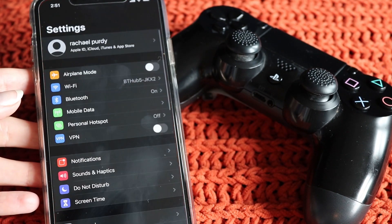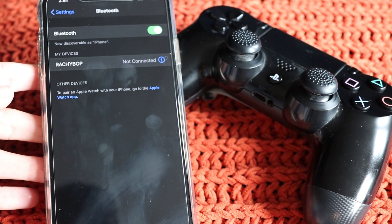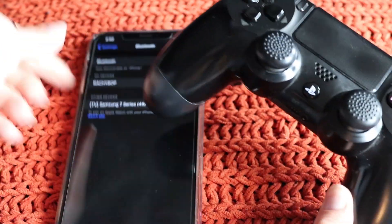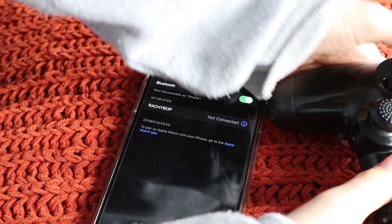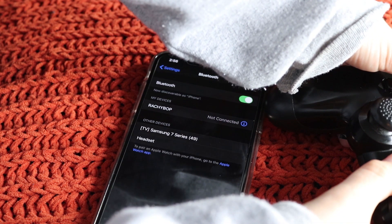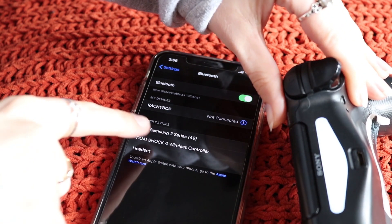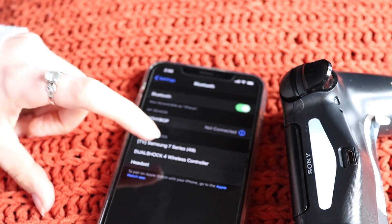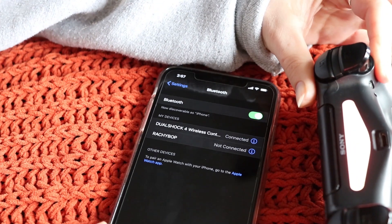The first thing you need to do is go into Settings and make sure you've got your Bluetooth turned on. Once it's on, grab your controller, push and hold the PS button and the Share button for five seconds until the light starts blinking, and then we can see it pop up on our list here and we just tap it.